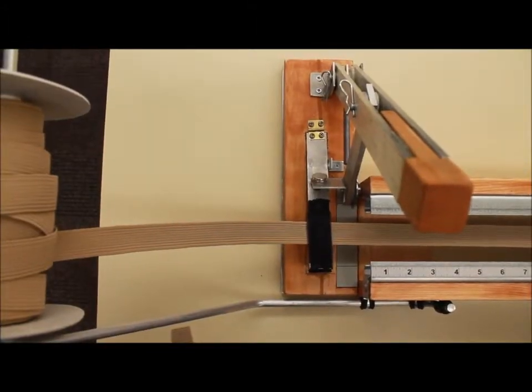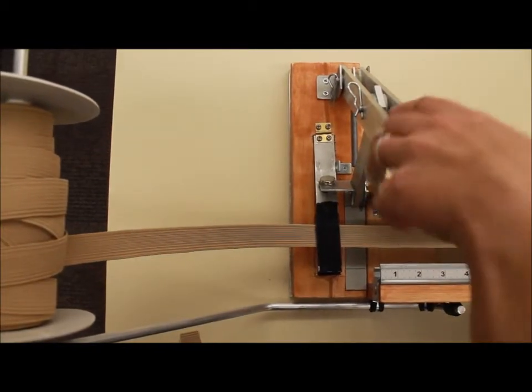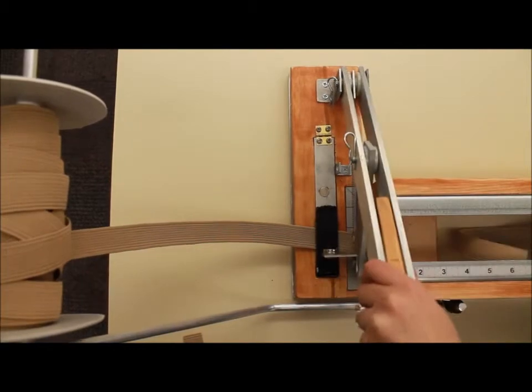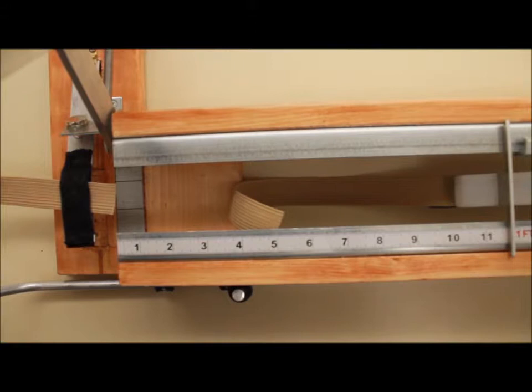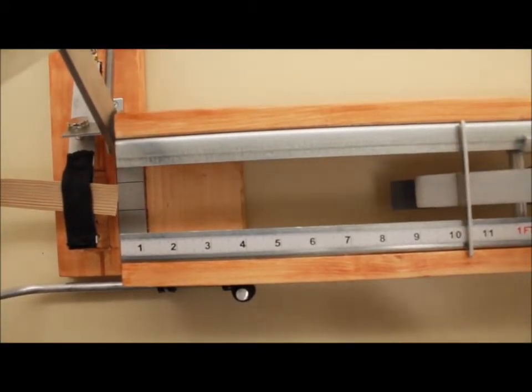To cut the elastic, keep one hand on the clamp to keep the tension and the correct measurement, and put the other hand on the lever and pull down until the elastic cuts. Open the clamp again to let the elastic fall into the slot where you can reach in the front and remove it.